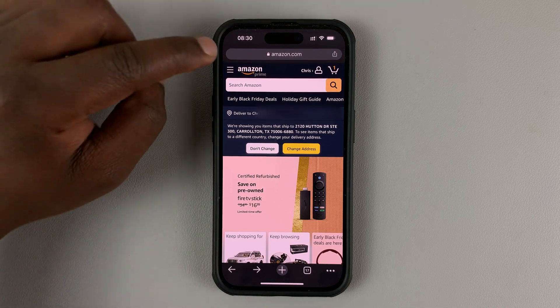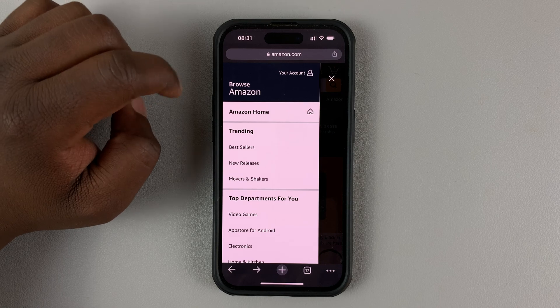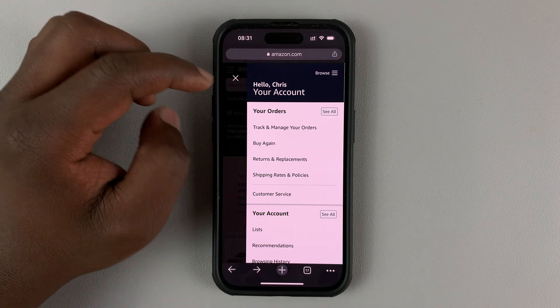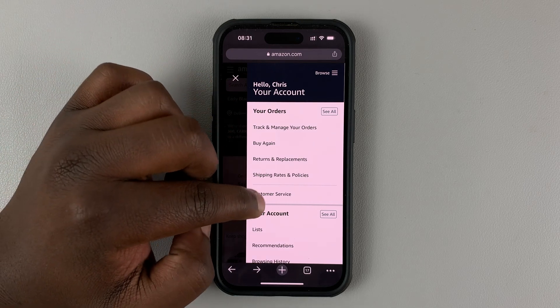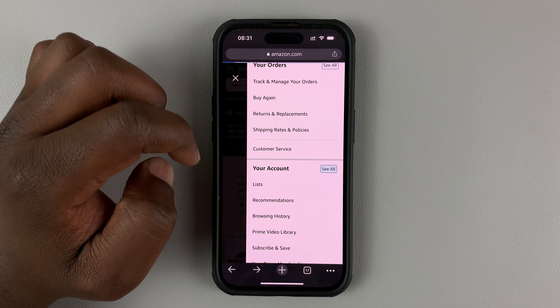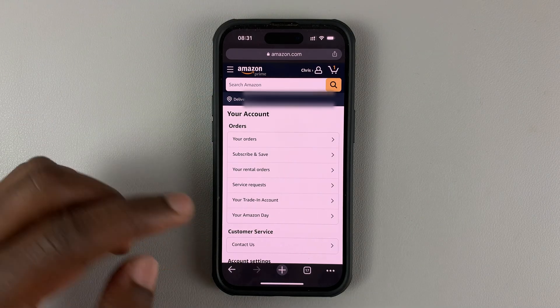Once you do that, tap on the menu on the left-hand side, and then tap on your account. Under your account, go ahead and tap on 'See All,' and that will take you to your account page.